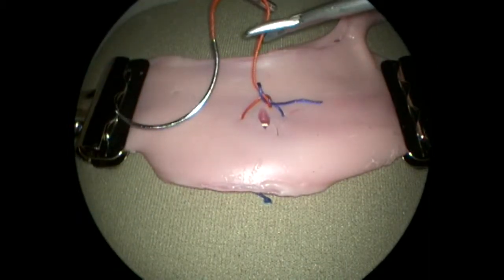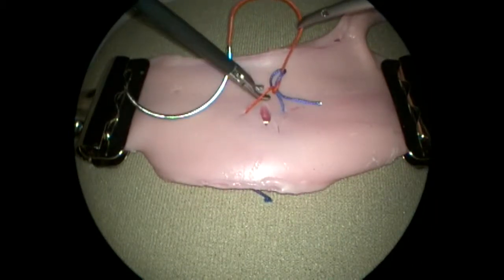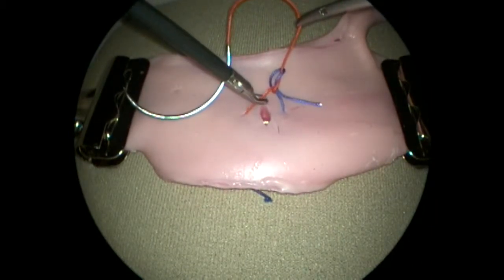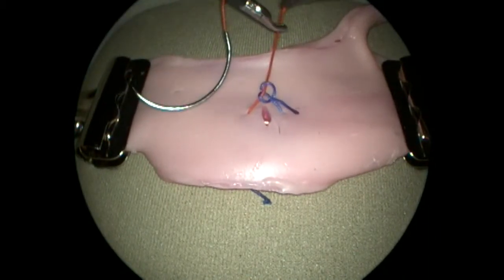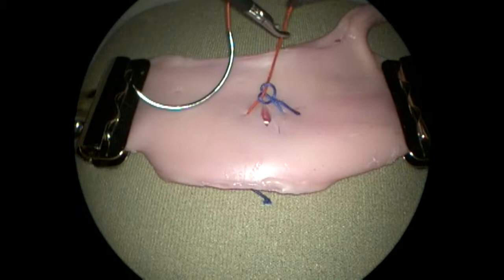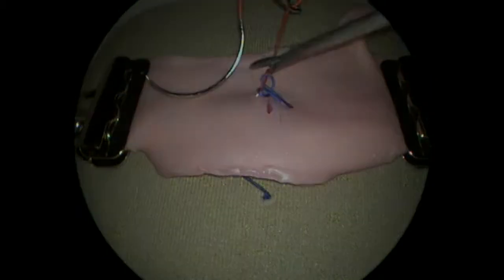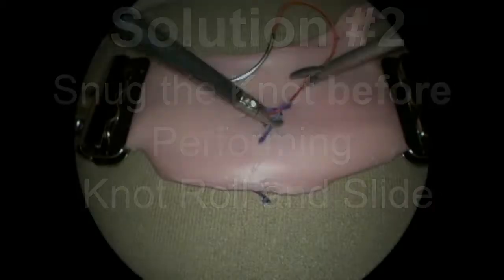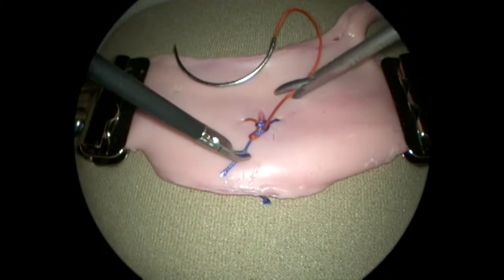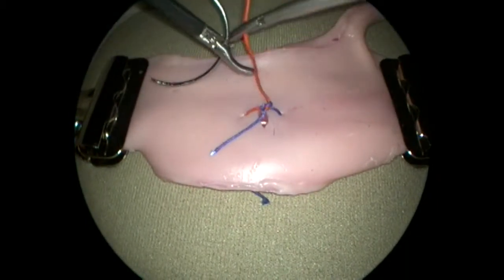If the tumble knot is not properly snugged, it may still be possible to roll and slide the knot. However, this loose knot will not stay in place when progressive tension is applied, and it may be pulled entirely out of the tissue. To prevent this, always snug the knot first before performing the roll and slide.